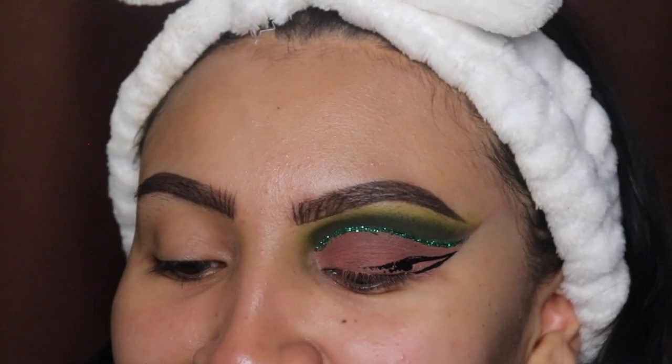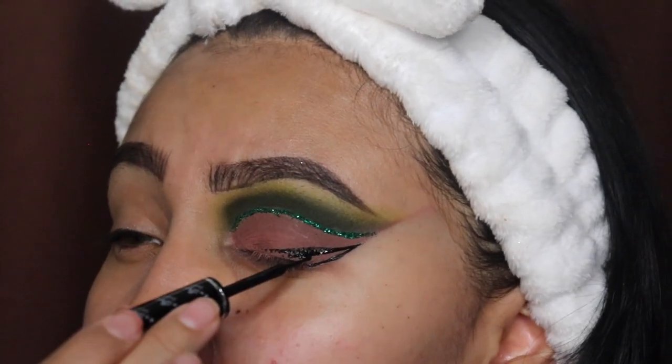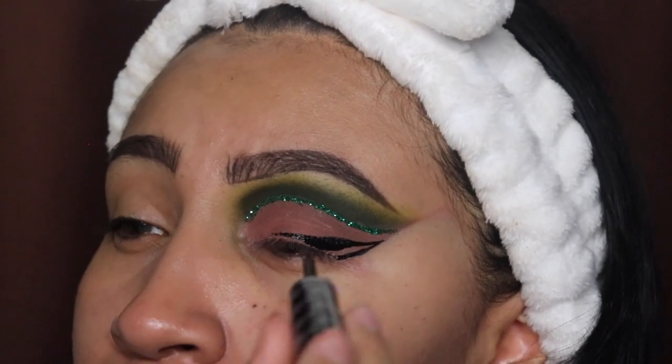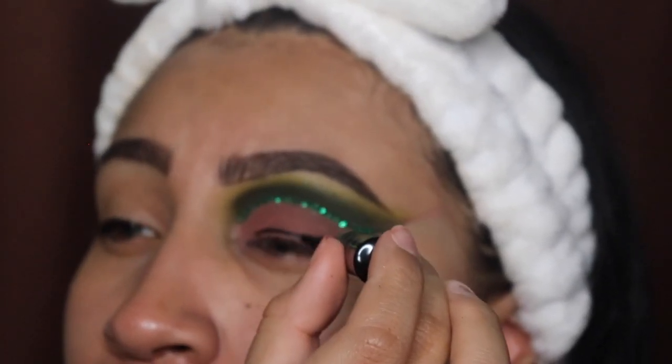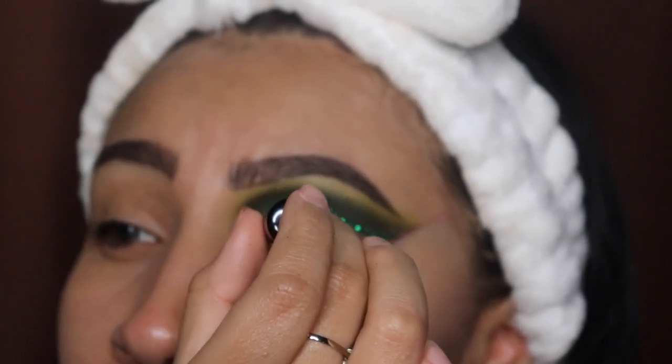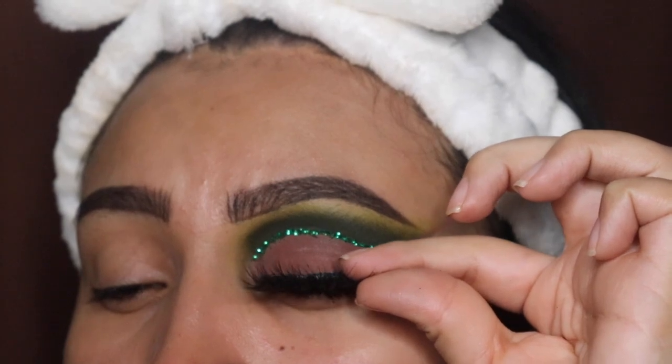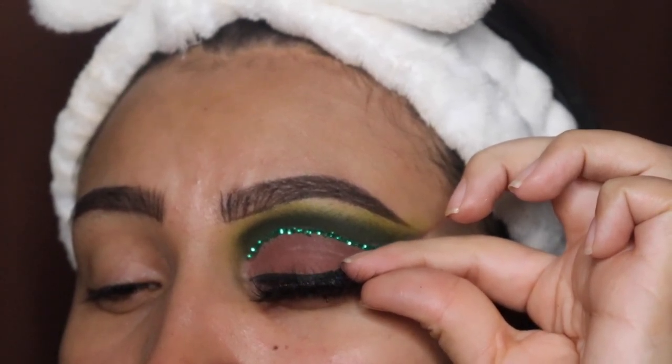If you see me smiling in the video, it's because I'm currently live on my TikTok as I'm filming this, so my TikTok viewers get to see the tutorial live. If you guys want to follow me there, I'd appreciate it.